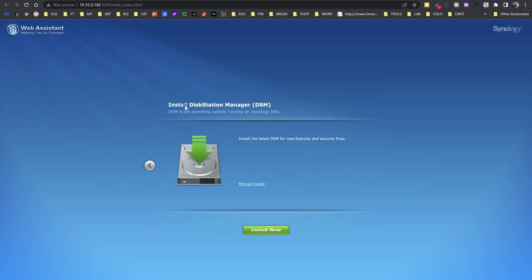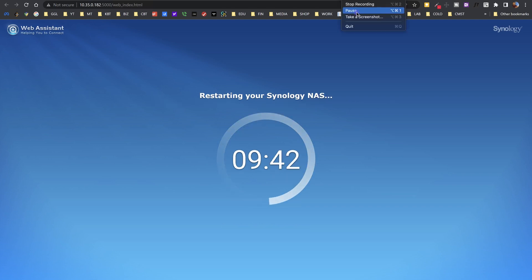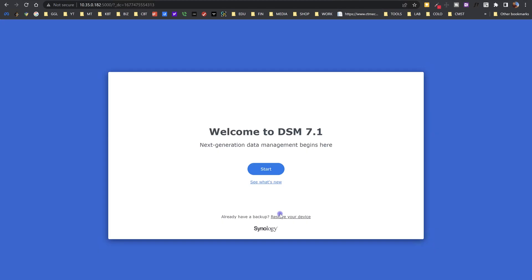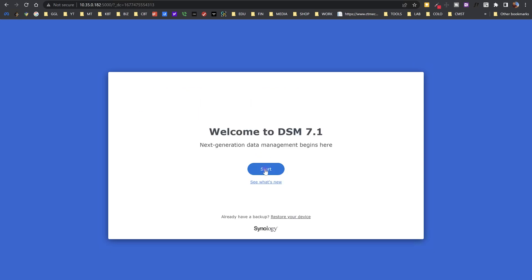When you click on Setup, it's going to ask you to install DiskStation Manager — or DSM — which is the operating system for your NAS. The installation will take some time, and after that the NAS is going to restart. After the restart, you are ready to use DSM 7.1 that we just installed. You can also restore your device here — if you have a backup on a different server or NAS, just plug in the IP address and pull your backup to restore it. In our case it's a new install, so we don't have anything to restore; we just go ahead and click Start Now.